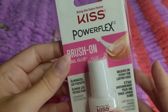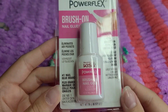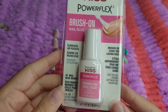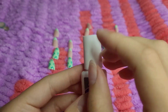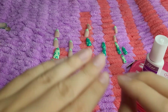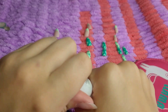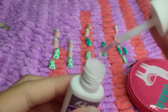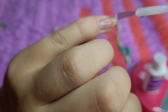So this is the type of glue that I use. It's by KISS and it is brush-on. I used to not use brush-on glue, but then I found out that this was actually a lot easier and faster to use. So this is my already opened one right here. And I always start on my pinkies because it's just easier to do it that way. This is what the glue looks like — it's kind of thick, but it's very strong. Nail glue is literally like super glue — it is very, very strong.